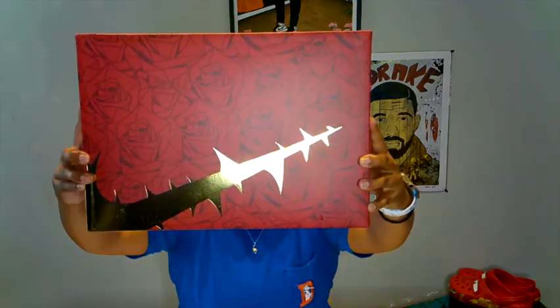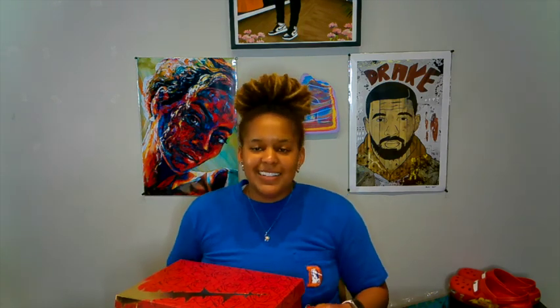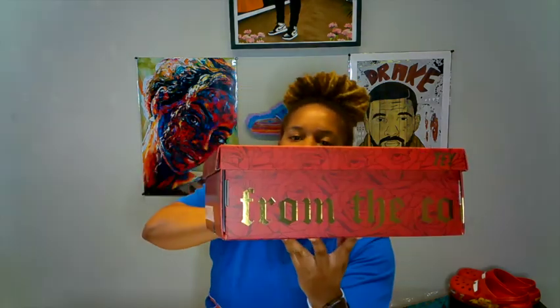Teyana Taylor Air Jordan Zoom 1. I really thought I could see that box — y'all just look at the box. We're gonna read it. This box is 10 out of 10. I personally wanted the glass case that DJ Khaled had hanging out with their pairs, but this box is clean so I'll take it. It says 'from the country.'